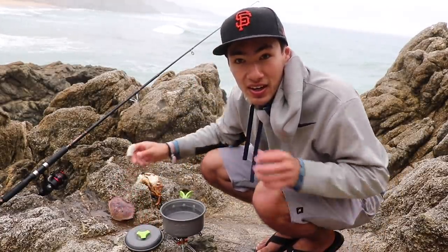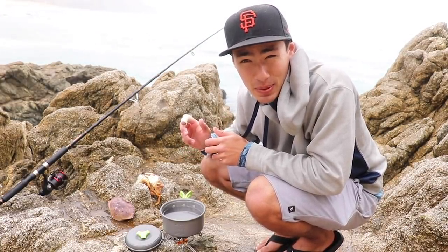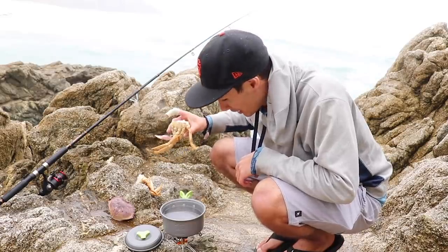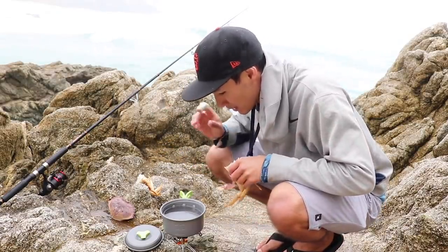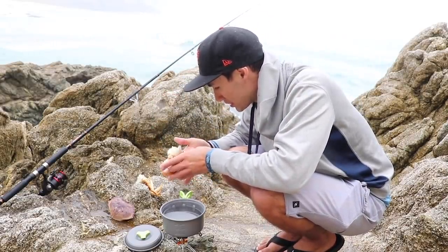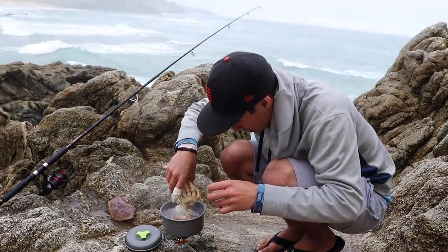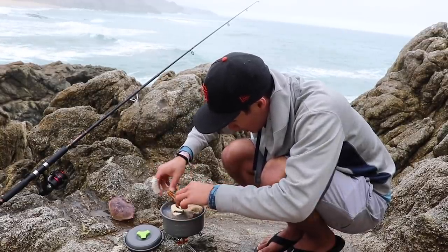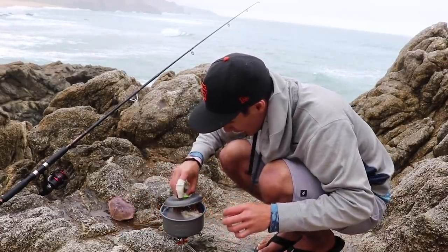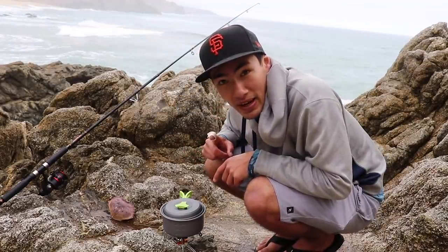Alright guys, we've got our water boiling now. I wonder why I took my rain jacket off — let's just say the camera takes priority over my warmth when it's raining like this. Just another Dyer Fishing video in the rain. We're going to drop our crab legs right in there, curl them up so they fit nice and evenly. These cook pretty quick — they only need to be in there for about eight to ten minutes.